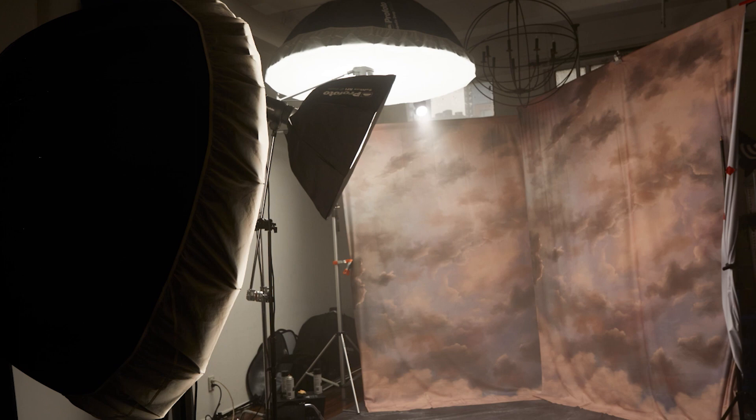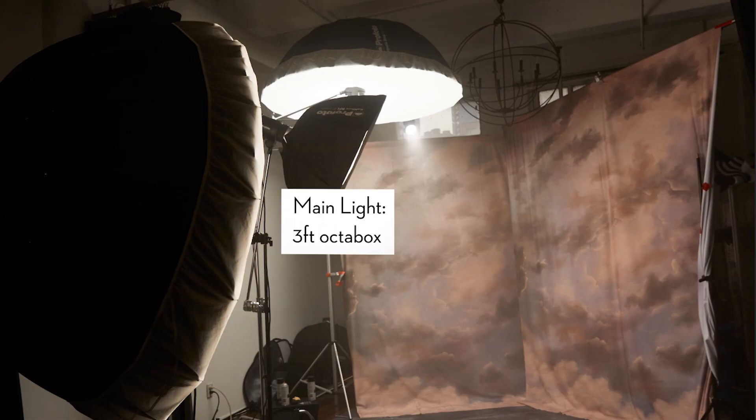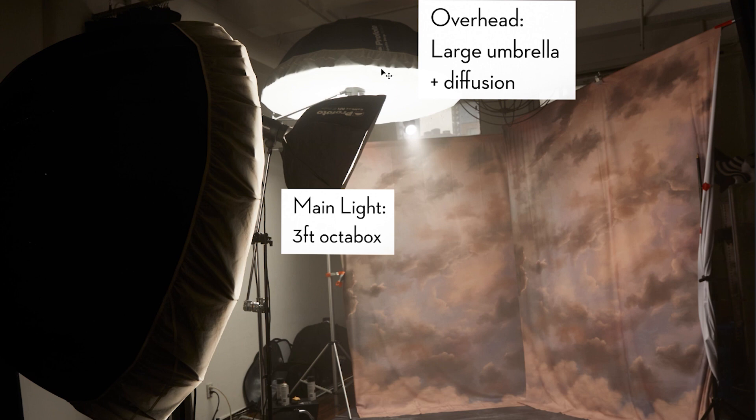First of all, we have our main light, which is a three-foot octabox — basically the light that's going to be lighting our subject's face. But that's just normal portrait light; I need something more dramatic. So the next light is this overhead large umbrella with diffusion. That's a top-down light that lights her head, kicks a little bit of light onto the background, and also kisses the top of the dress. So it's just this kind of glowing, heavenly, top-down light.